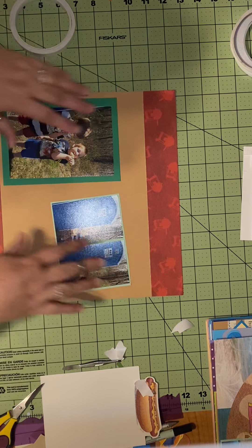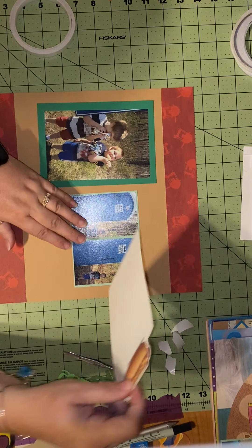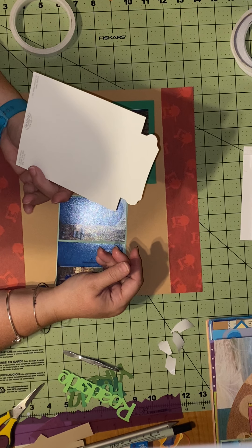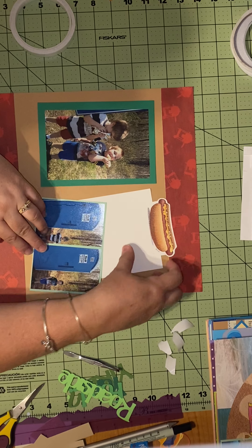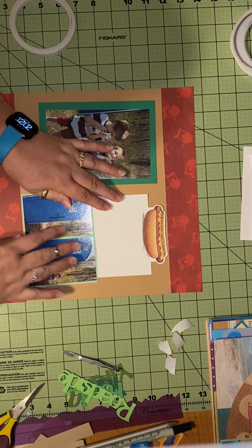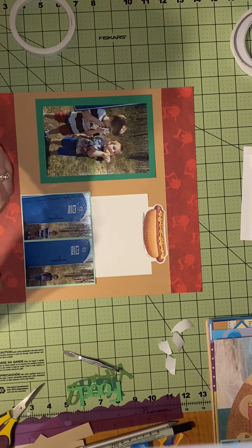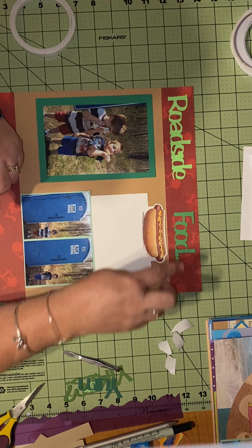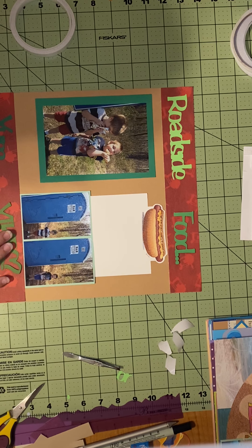One of the other things I had to do is a tag, and I had this cute hot dog paper — couldn't even tell you how long I've had it, but nothing to do with it. Since that's what the boys were eating, I thought it was perfect. I can do my journaling on it and that could be my tag — a twofer! It looks super cute. I also cut out a title on my Cricut — I think the font is Font-tastic, but I'll have to check. It says 'Roadside Food: Yum or Yikes.'